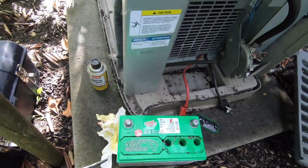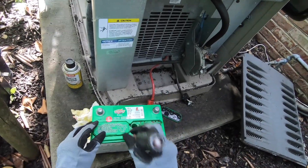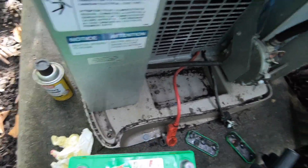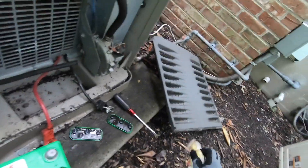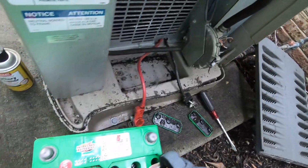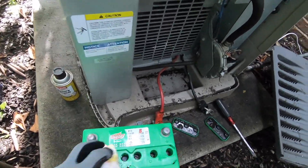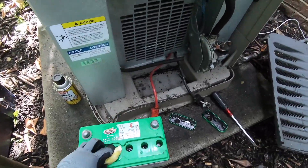Looking at the top of the cells now. You want to wipe the debris out of here without pushing it into the battery. Having battery cleaner on the rag helps with this, rather than a dry rag where the material goes wherever it wants.